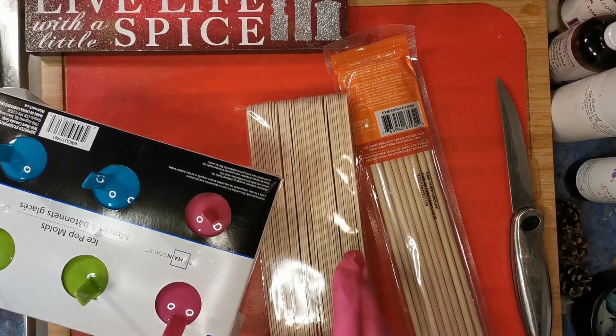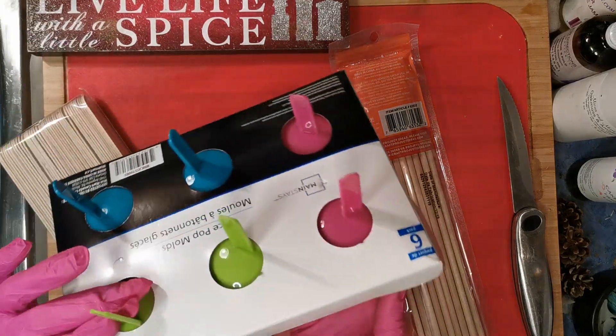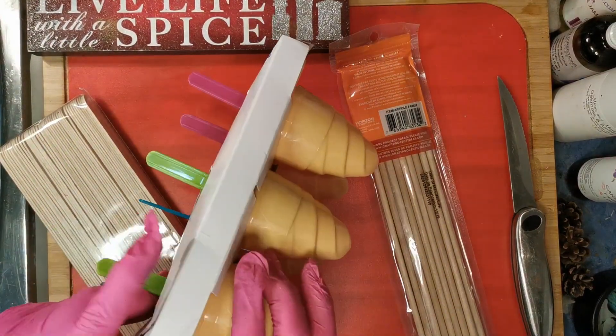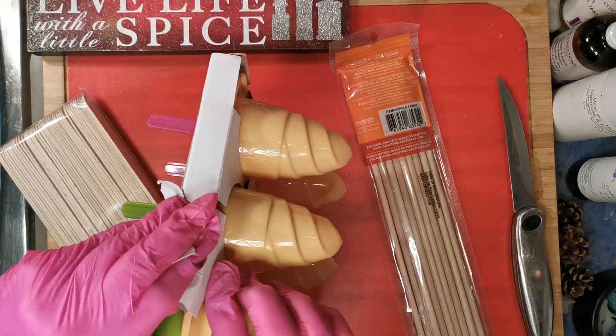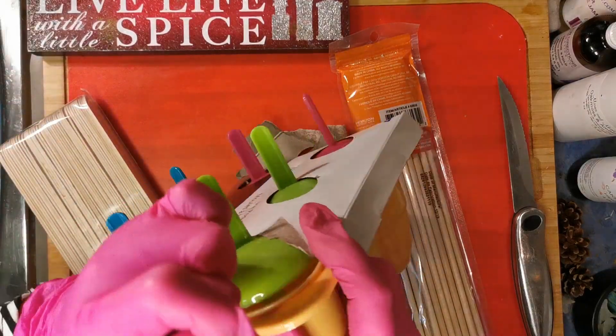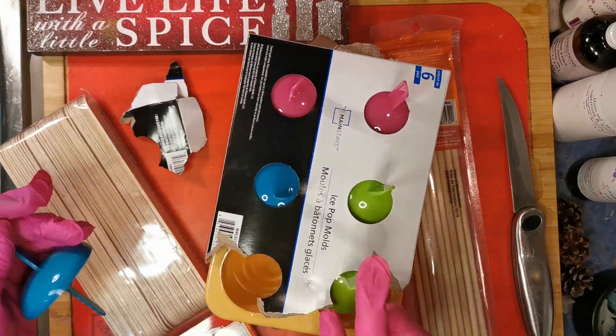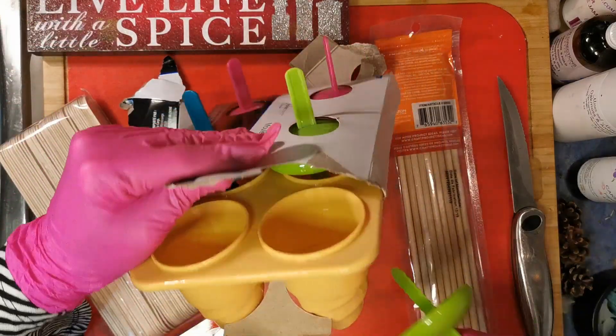I was at Walmart today and bought some things for my summer bubble wands. I have a new bubble wand recipe made with bicarb — I didn't think it could be done, but I think this one is going to work.